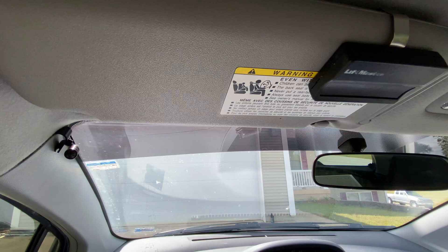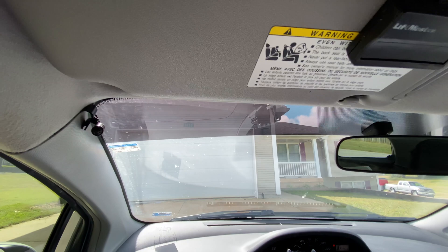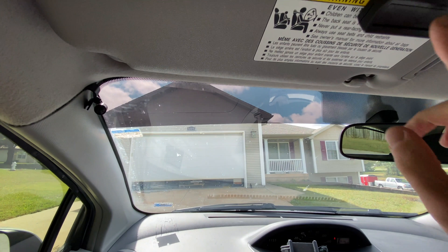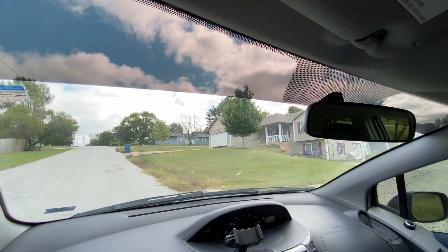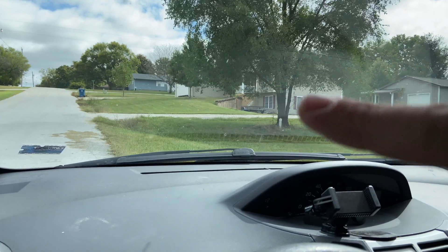Good news. Wow, I didn't expect that one to work. Let's see how far back it goes. You can still kind of see the garage right there.